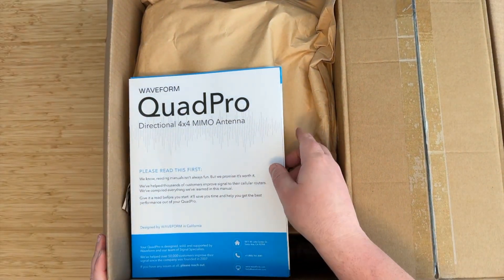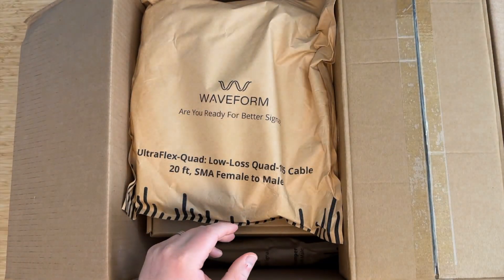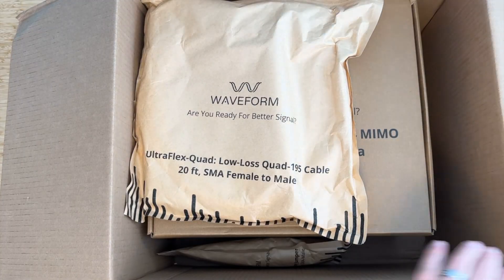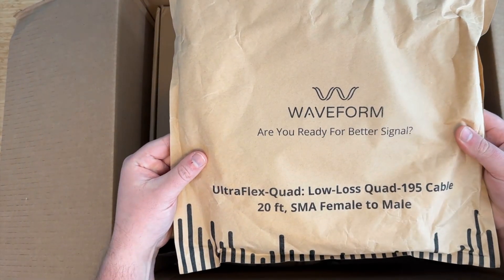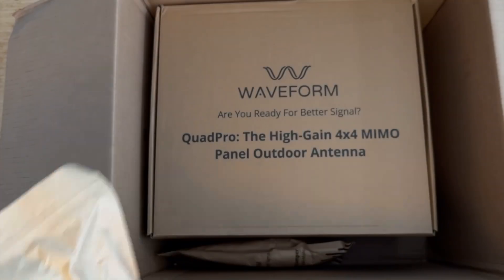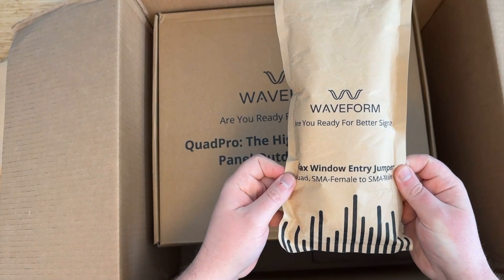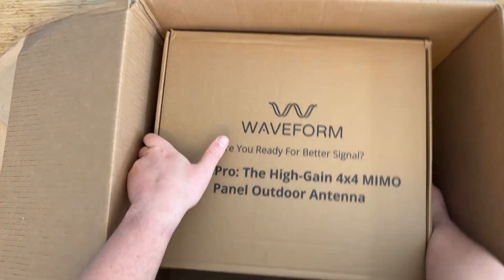It's a big box. As we open the box, we have the manual — we'll come back to that. We have the Ultra Pole mount, our Ultra Flex quad cable in the 20-foot version (it also comes in 10-foot), our Kovacs window entry cable, and the Quad Pro itself.